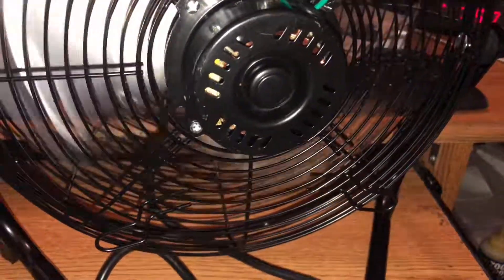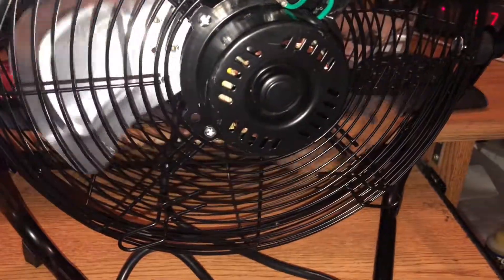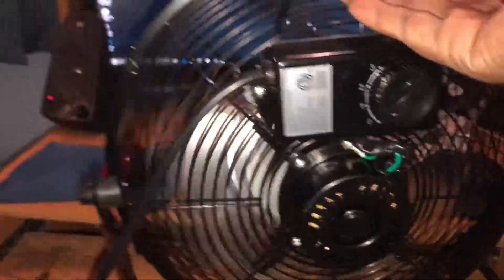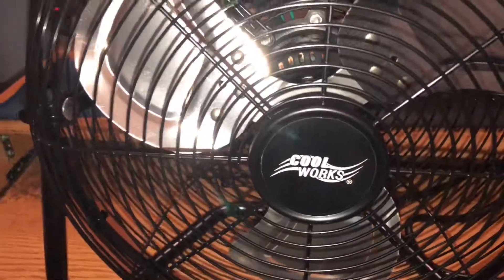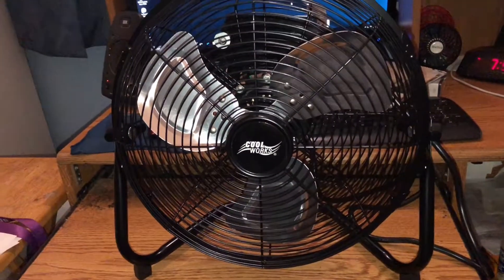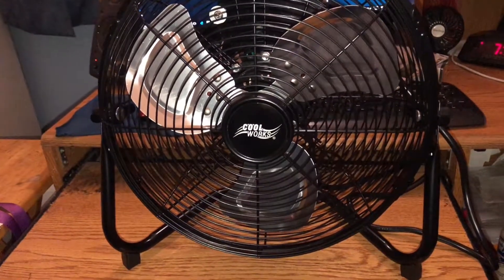There you go, ladies and gentlemen. Hope you enjoyed the video of my Coolworks 12-inch high-velocity fan with a ball bearing motor. I have more videos coming up soon with comparisons of all my other fans. Hope you enjoyed it. God bless you and have a blessed evening.